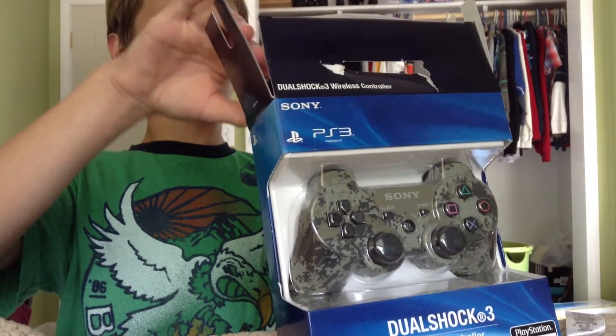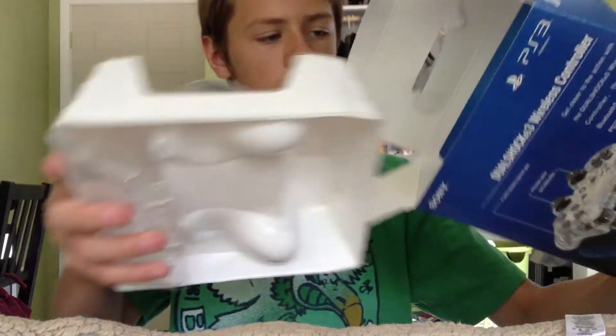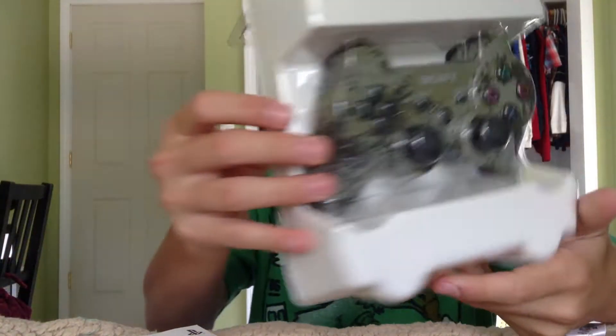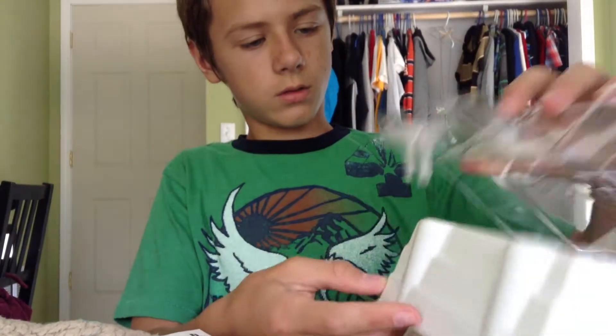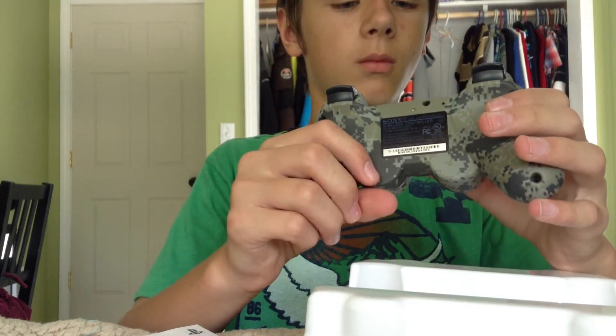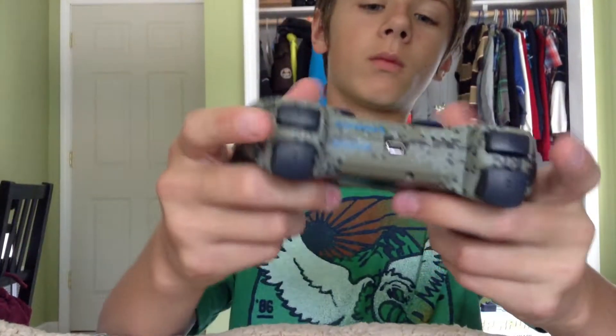Okay, now it's unboxed. Let's go ahead and take out the controller. Some instructions in there too. Wow, look at that — awesome. Now that feels just awesome. Pretty awesome. It's got a nice grip to it though.